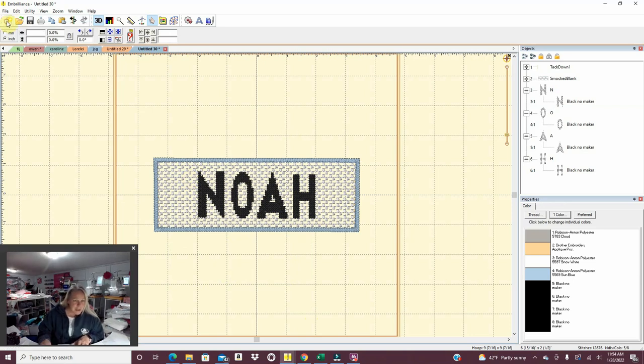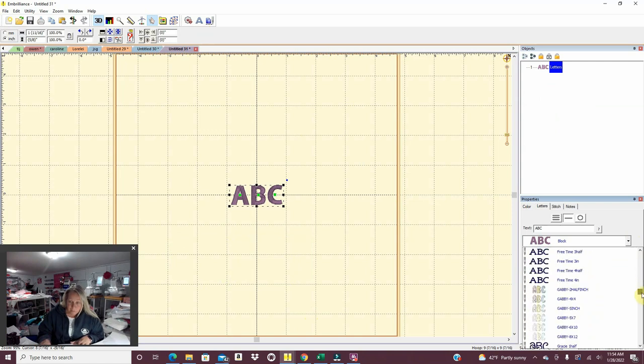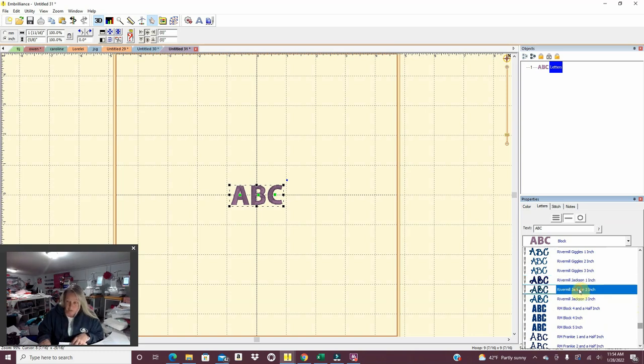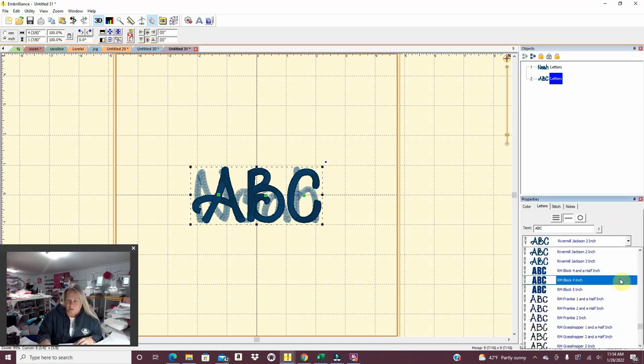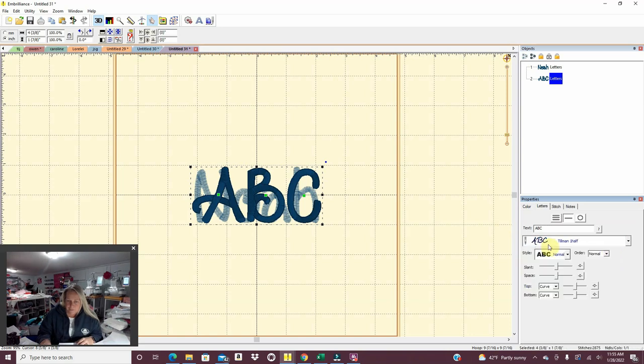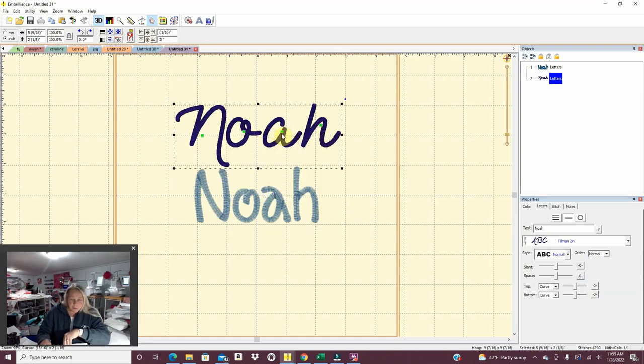The next thing this same person ordered is a baby gown coming home outfit, and they want the name Noah. They gave me a couple of options, so I'm going to make both and just eyeball it to see which one looks better — they said whichever one shows up better. The Jackson font was one they mentioned, which is probably going to be a lot thicker than the other option, which was Tillman. Let's do the two inch as well just to compare. I really prefer this one myself — they're both great fonts though, the other one's just a bit thicker.